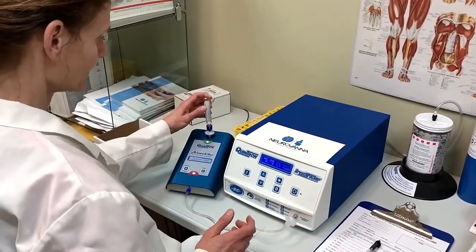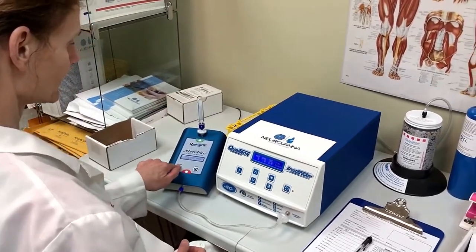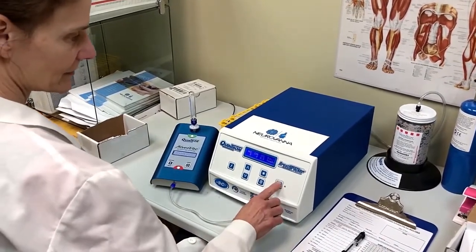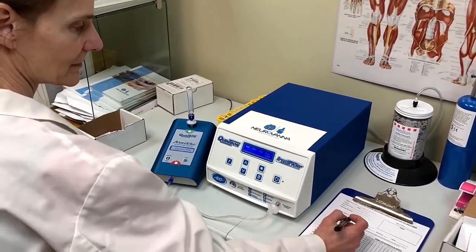Neurovana will process your lab and send results and interpretation to your ordering healthcare practitioner, typically in 2–3 business days.